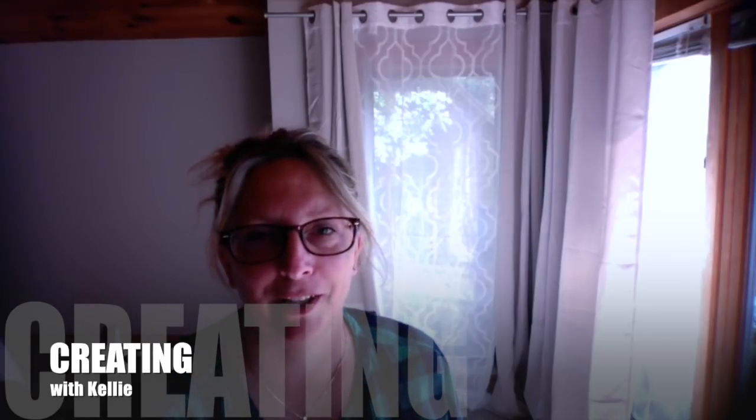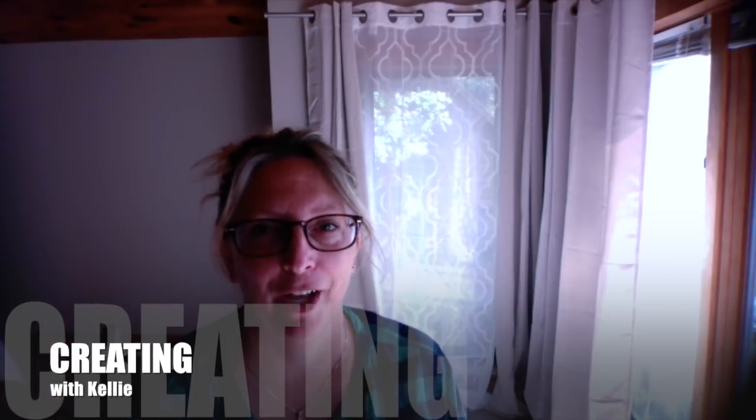Hi everyone, Kelly here from Kelly Chansey Fine Art. I am at my new lake house. I finally got my curtains hung up. You can see my fresh coat of paint on the wall — it's called a frappe.